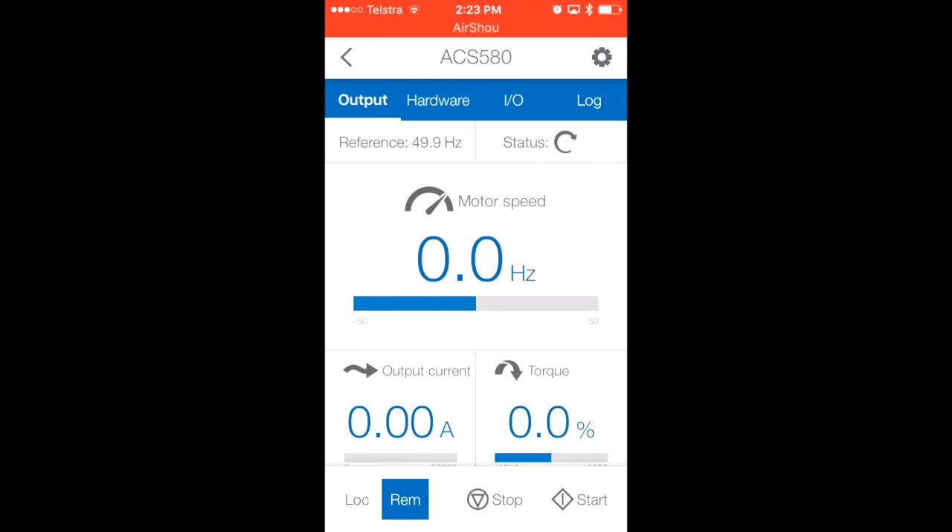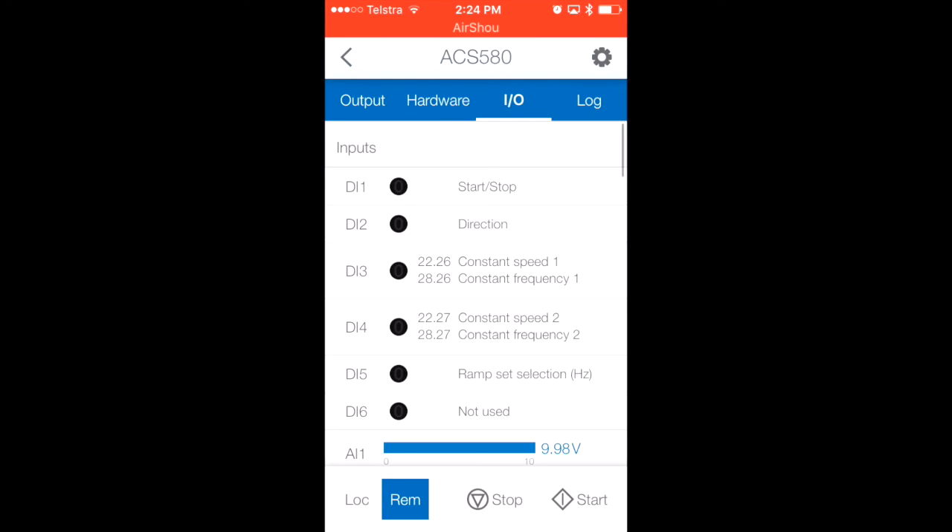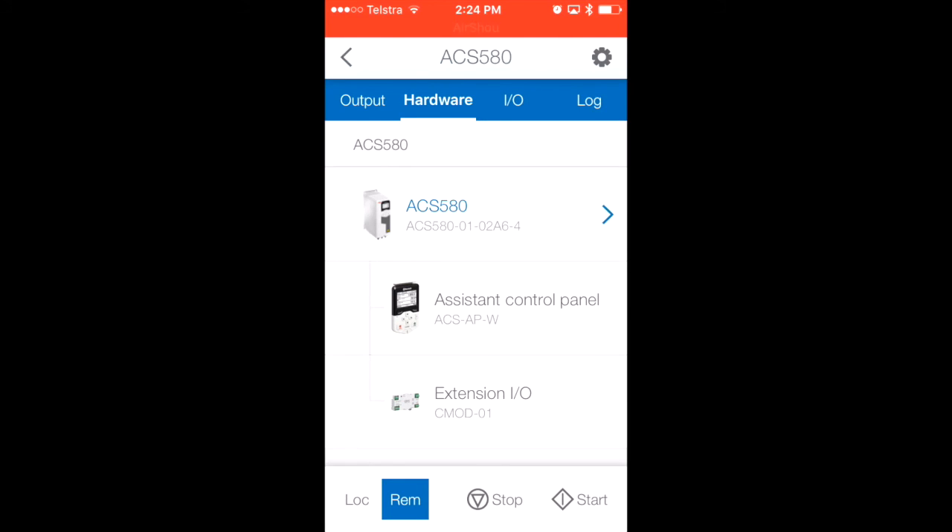In this instance, I've programmed the VSD to start via a digital input, so I'll now activate the digital input start button, and the VSD starts running. You can view many other things beyond just starting, stopping, or changing the speed reference. For example, under I/O, you can see all the digital inputs on the VSD, their functions, and what they've been allocated to. Or under hardware, it tells you the model of the drive, the type of keypad, and if there's any extension I/O — so it can provide a lot of information.